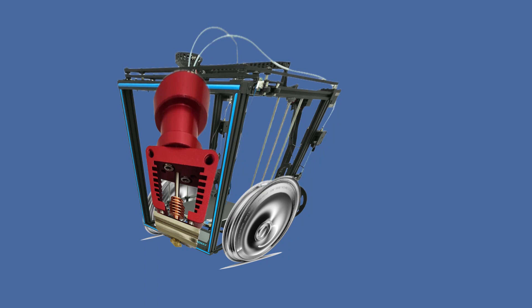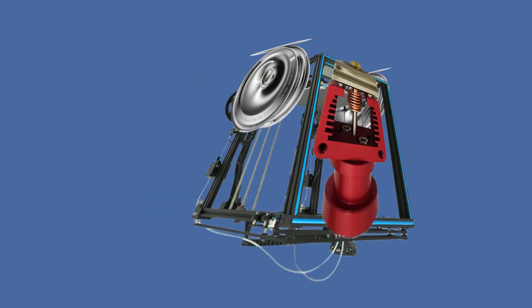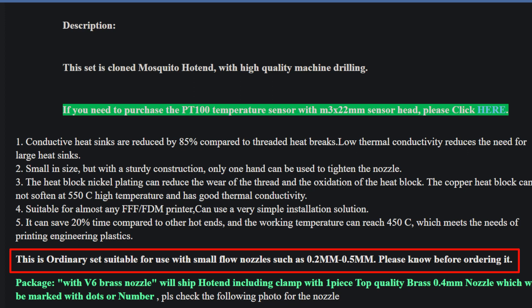We shall see if the stories of decommissioned ones by the wayside hold true or not. They also have in the description a little warning telling you that this is not a high-flow nozzle, and the nozzle goes from 0.1mm to about 0.5mm — it's not like one of those 1mm nozzles.